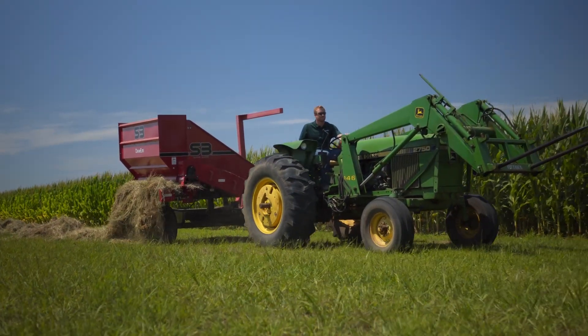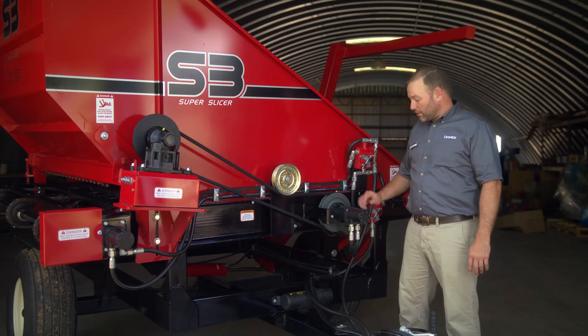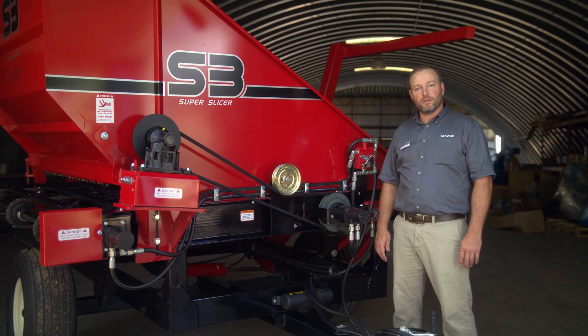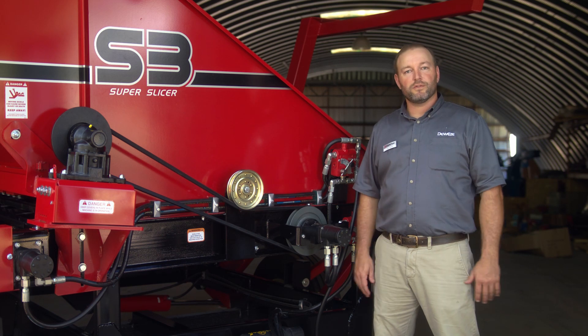The Super Slicer is available in two different models. The first one being a hydraulic version like what we're looking at here, and the second one is a PTO version. Typically with lower horsepower tractors, you also have lower flow, and so if that is a concern, stick with the PTO version.